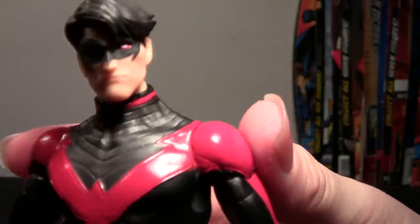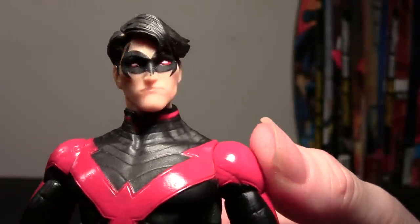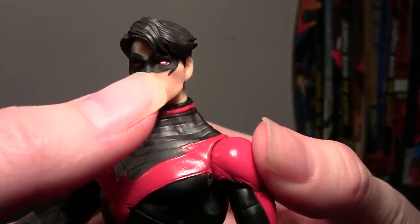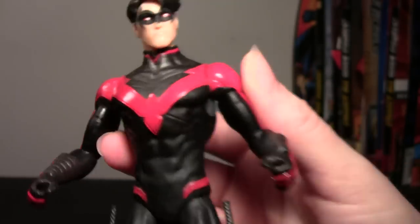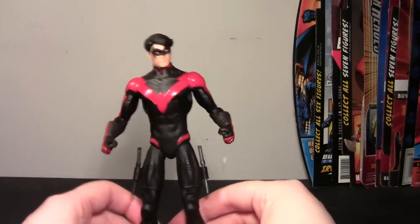Very weird. His mask is a little poorly painted on his nose — it looks like it's coming a little farther down than it should right there. But I don't really notice that from a distance.